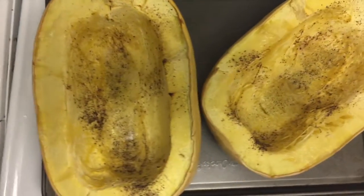Spaghetti squash is super easy to make. You just take the spaghetti squash, cut it in half, scoop out all the seeds in the middle, and then add some salt, pepper, and a little bit of butter if you like. Put the two halves on a baking tray at 400 degrees for about half an hour, and you're ready.